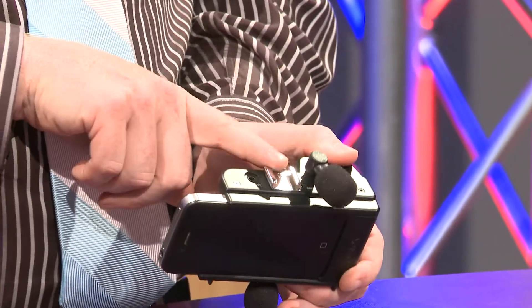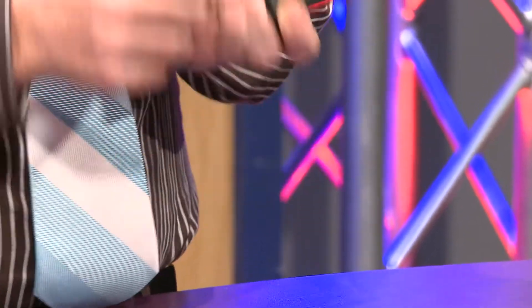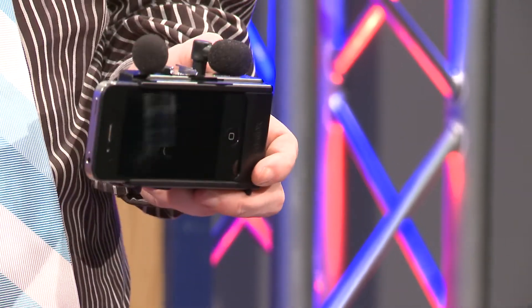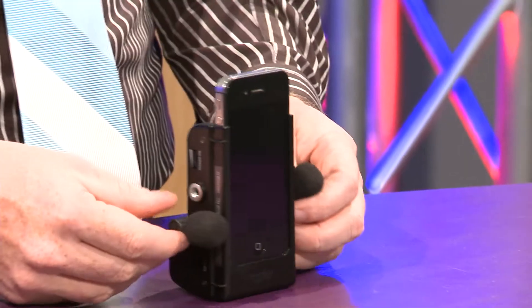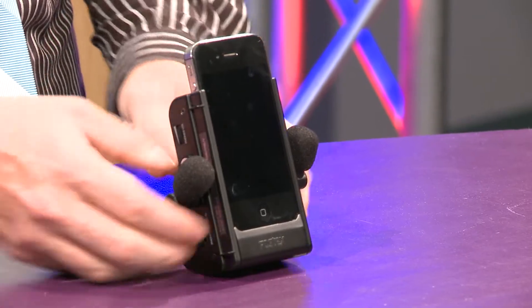On the top here we've also got a cold shoe and an input on the top. I can turn this either portrait or landscape — in landscape I can add the mic on the top. If I take the mic out of it, there's a third mic input on the side, and it also will actually stand on a table.